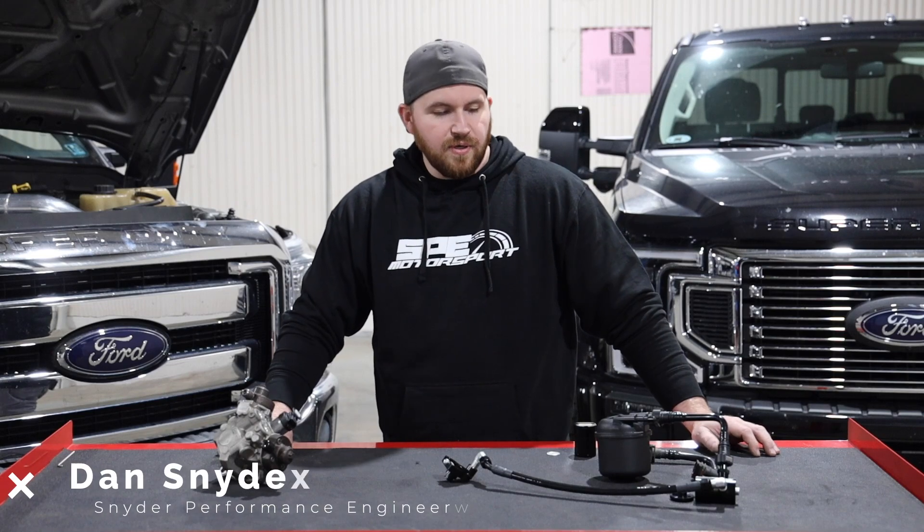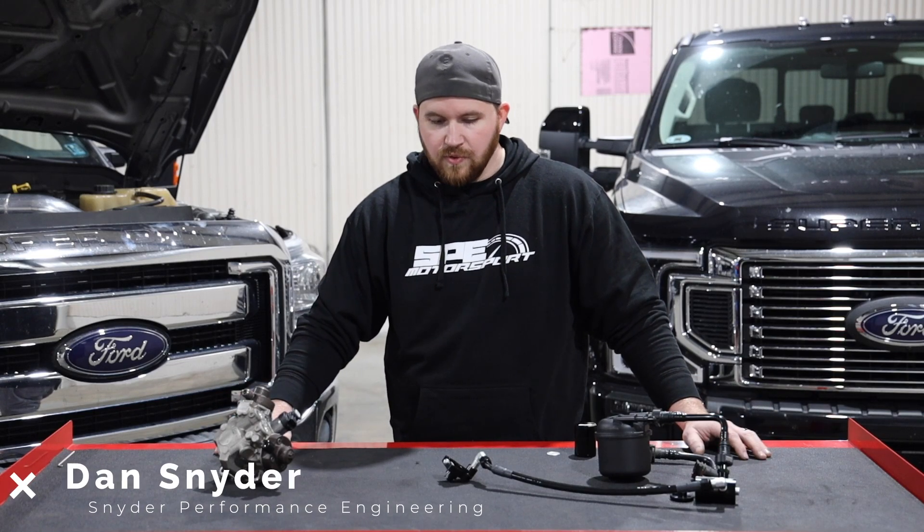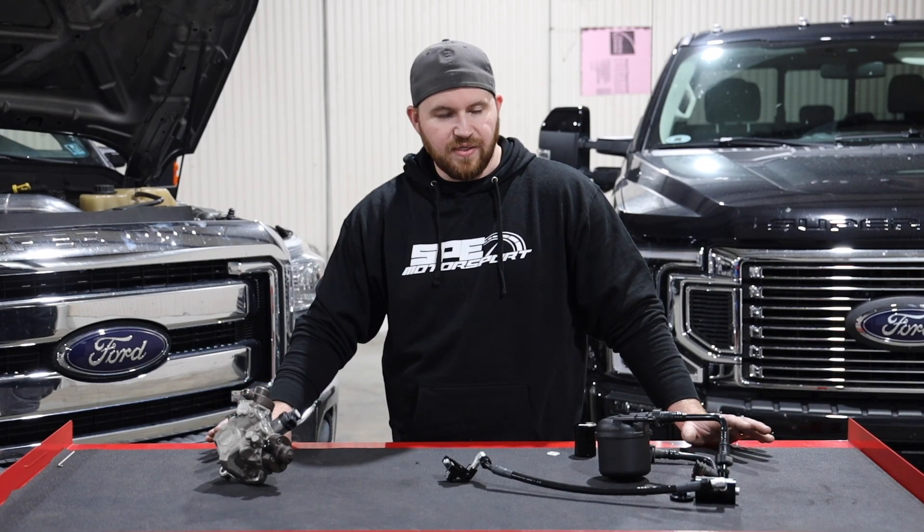Hey guys, this is Dan at Snyder Performance Engineering. Today we're going to do an overview of our new disaster prevention kit.